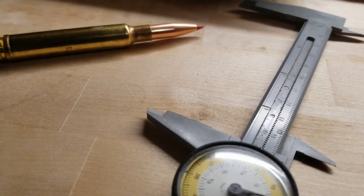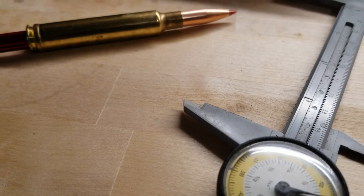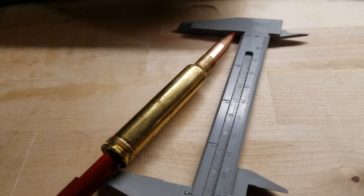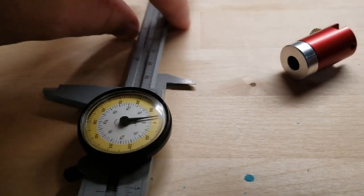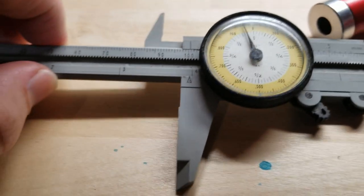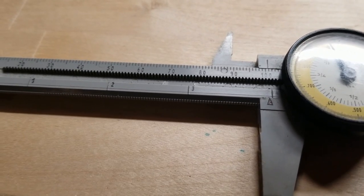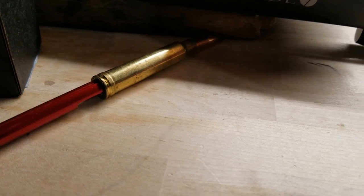Hypothetically, if you really wanted to seat out your Weatherby cartridge basically almost to the lands, the overall length would be almost four inches — specifically 3.956 inches. That's crazy long — half an inch longer than Weatherby's recommended 3.560 inches. Thanks for watching, I hope you enjoyed this short little video. Have a great day!